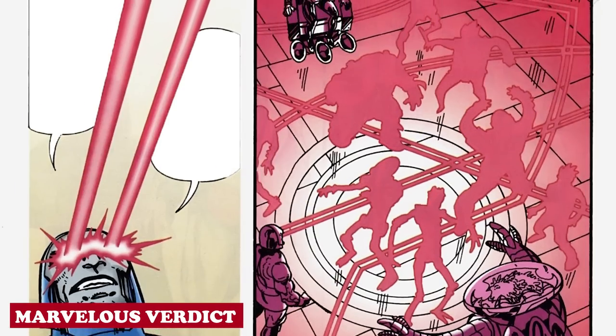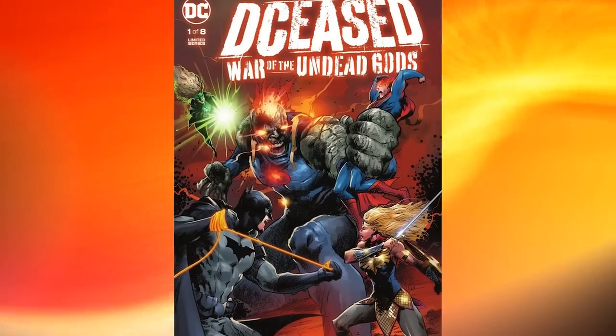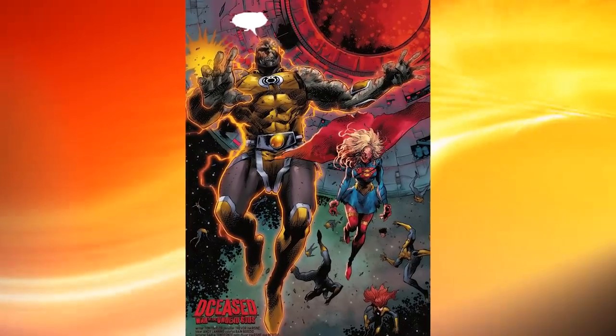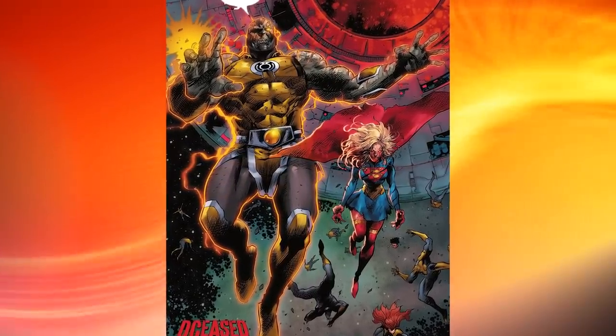We have finally come to the end of the video, and we believe it helped you understand Darkseid's Omega Effect. In the Deceased saga, an infected Darkseid wielding a Yellow Lantern ring was shown emitting yellow colored Omega Beams. Although fans could infer it to be fueled by the Yellow Lantern's power, not much explanation has been provided by Tom Taylor.